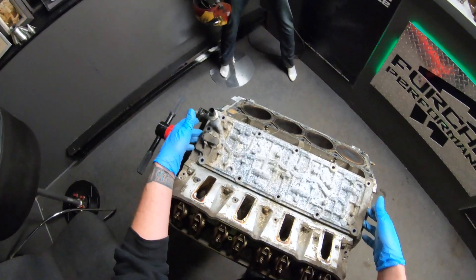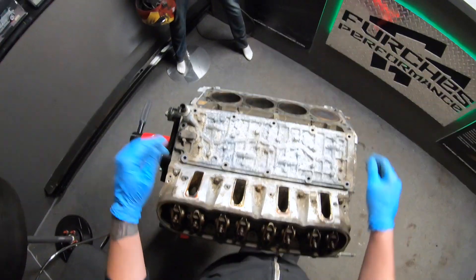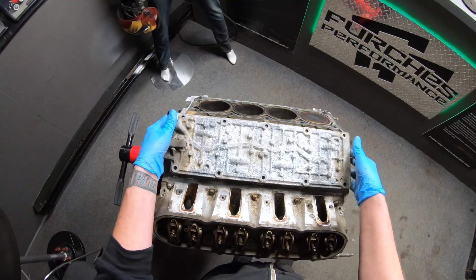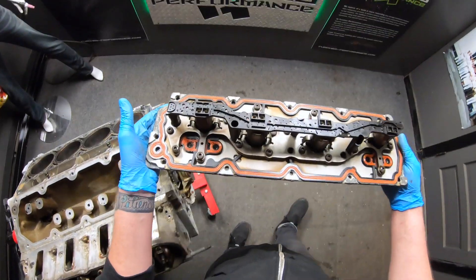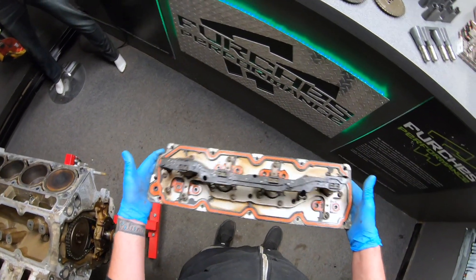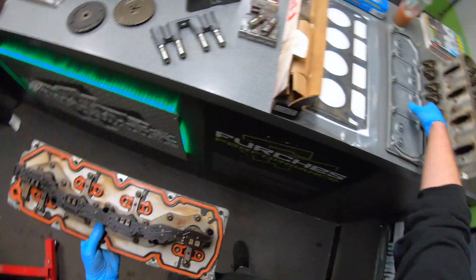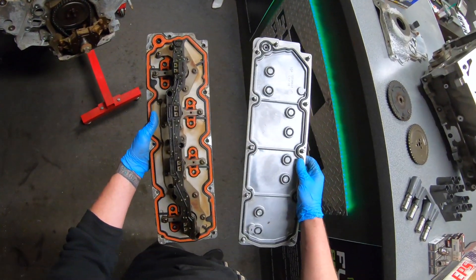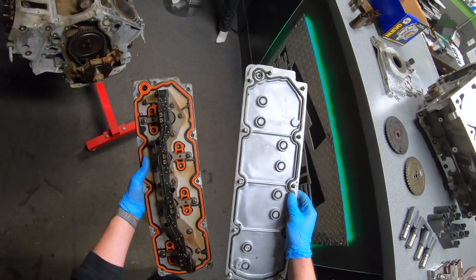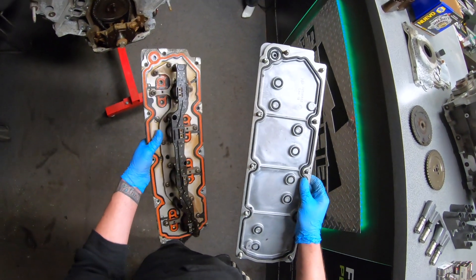Starting at the top, you've got the valve lifter oil manifold. If you pull off the intake and you've got a valley cover that's not smooth — it's got ridges and raised spots — your motor's got DOD, and this is where you need to start. When you pull this off, you'll see it has four solenoids responsible for actuating the four cylinders that displacement on demand can cut. This system needs to get eliminated and replaced with a traditional smooth GM valley cover. You can get these from GM, your local parts store, or I prefer to buy them from Brian Tooley — best prices on covers, gaskets, and things like that.